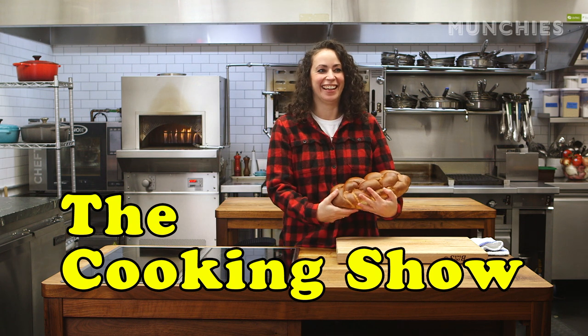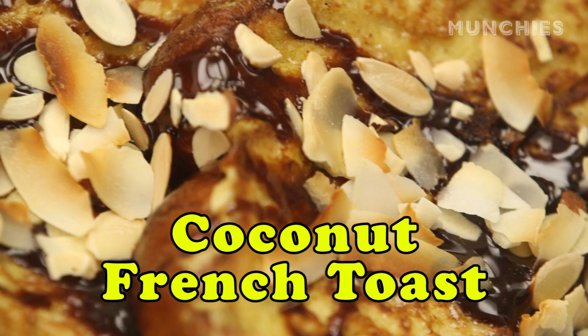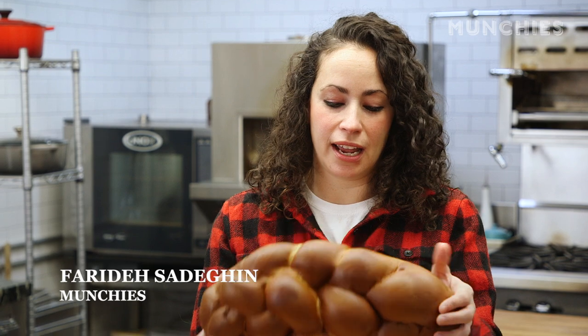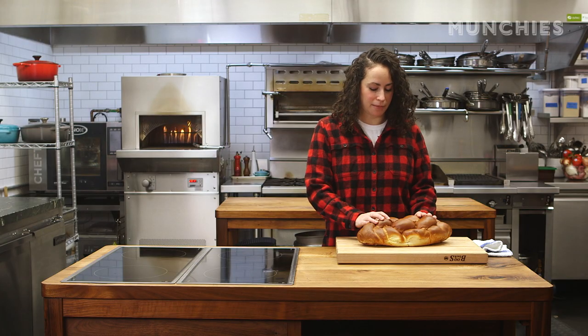Hi. I'm very motherly now. Today we're gonna be making coconut French toast because we have some challah here and it's a little stale. There's nothing better to make with stale bread than French toast — ultimate stale bread breakfast meal. Let's grab our ingredients.